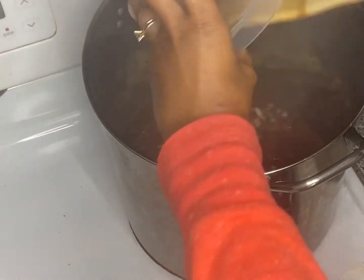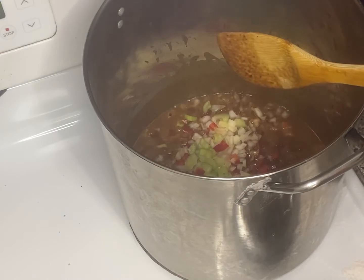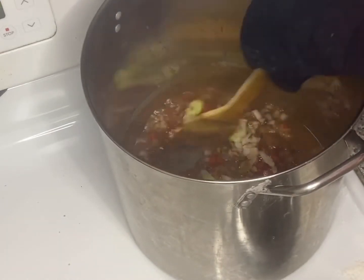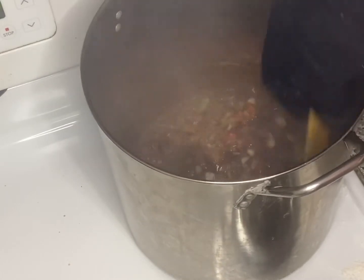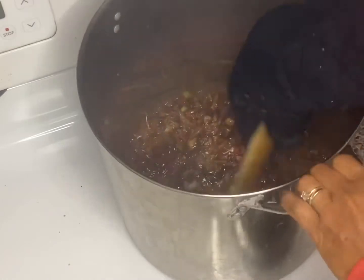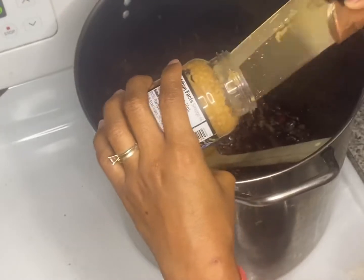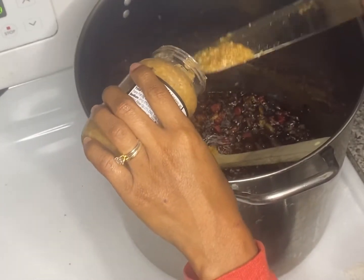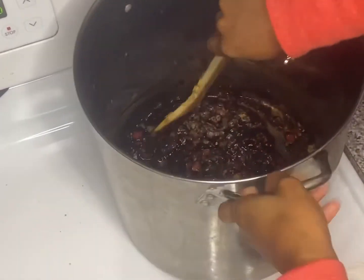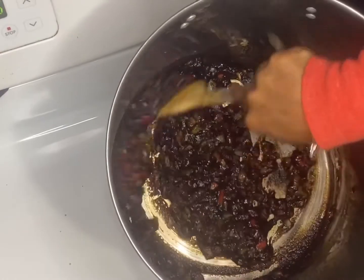Once it's brown, go ahead and throw in those vegetables that you chopped up and stir it around. Then grab your minced garlic and throw that in. You're going to stir it up until it gets a sticky consistency.